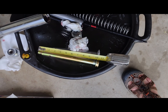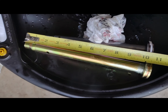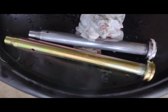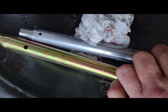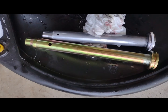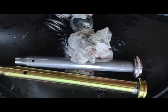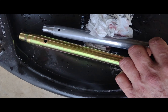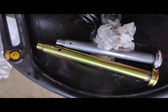It looks to be about an inch and a half difference in length. One difference I did notice is the hole in the damper is a lot bigger on the new one than the old one — I don't know what that's going to do. Same deal on the backside — about an inch and a half difference. I thought it was going to be about two inches, but hopefully it'll be decent.